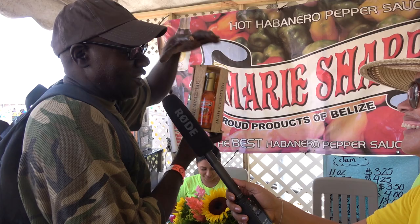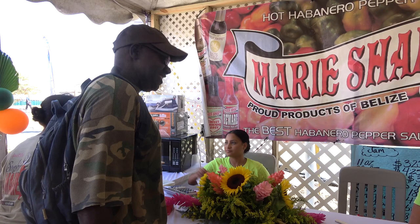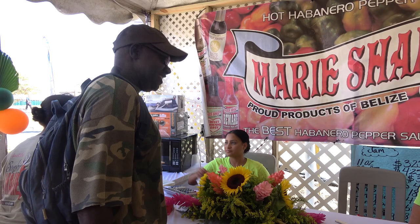Morning, how are you? I'm buying one right now because I love the whole aura, the look, everything. And it's Belize, so you can buy Belize and win. Thank you very much. That's one happy customer right here at Marie Sharp.